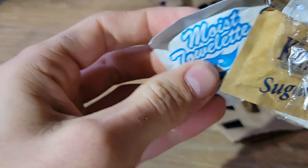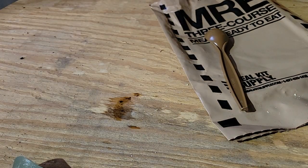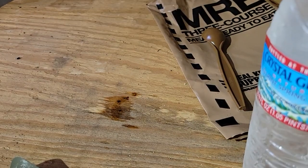You got your salt and pepper, got your sugar-free coffee, got your wipes. I don't know what else could you ask for in an MRE.